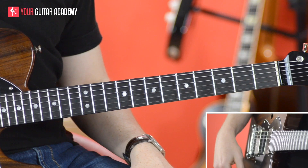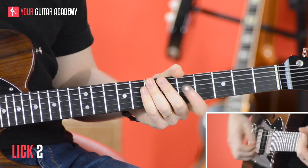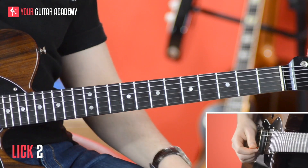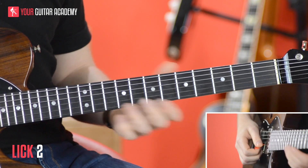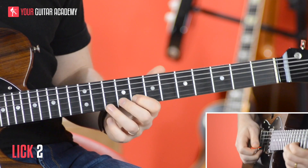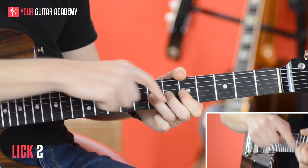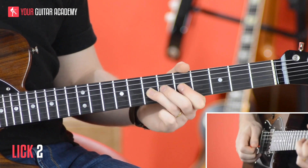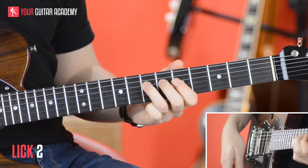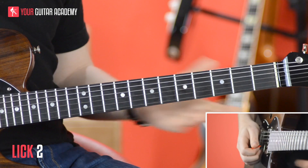Now, the second lick goes like this. Some cool stuff here. First of all, we've got a bit of a Clapton-esque style lick where we're up in the pentatonic shape two of A minor, and we're going to pull off on the B string from ten to eight, and then slide down basically through our linking pattern down into the shape one. Pull off onto the fifth fret, and then come back to the root note. The first bit is straight out of our linking patterns — the only difference is it's bouncy.